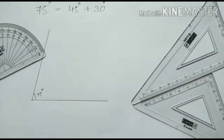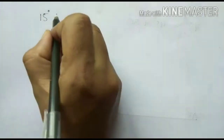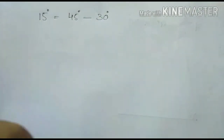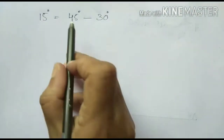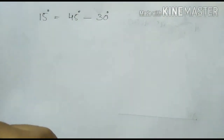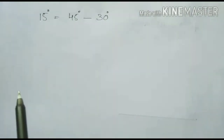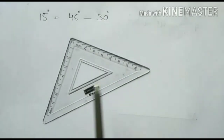Hope it is clear to you all. Now we will draw a 15 degree angle using a set square. Same way, we don't have any angle of 15 degree in the set square. We can write 15 degree as 45 degree minus 30 degree. 45 degree minus 30 degree gives 15 degree. So first you have to draw the 45 degree angle using the 45 degree and 90 degree set square.